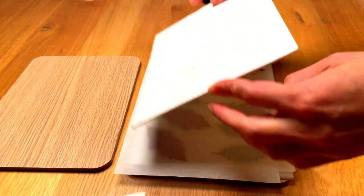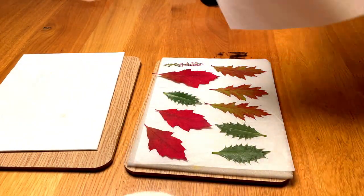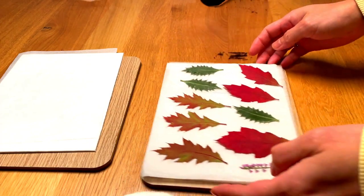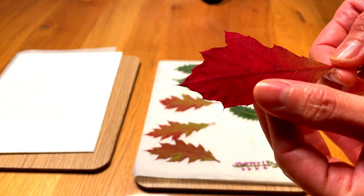While my son was busy with his artwork, I started pressing some leaves. It's the same as flower pressing. If you are new to pressing flowers, find the link in the video description to watch my two different flower pressing options.